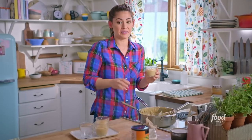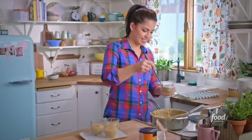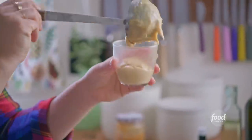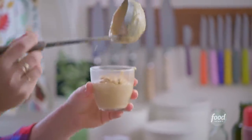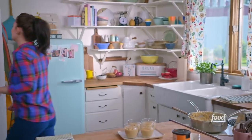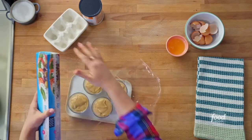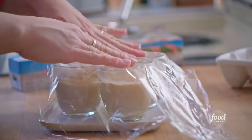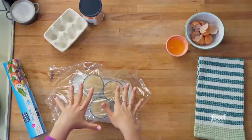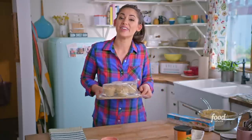Pudding is so easy to make — I love that it's a great no-bake dessert. Now cover the cups with plastic wrap. If you weren't going to top it with cookie dirt, I'd say press the plastic against the surface of the pudding so it doesn't develop a film on top. But because we're topping it with cookie dirt, that's okay. Put these in the fridge so that they can cool and set.